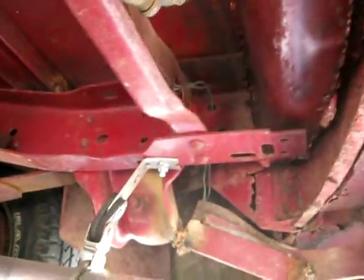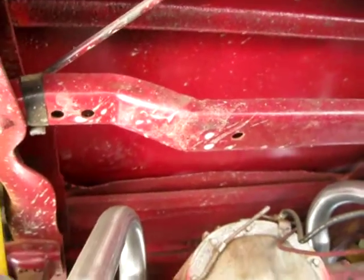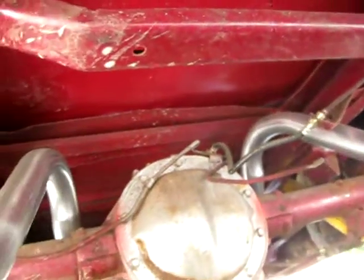There are some spots of rust back here, but nothing major. The floor pan area looks to be in really good shape — it looks like somebody at some point had this thing painted underneath. There's a brand new exhaust — Flowmasters — and those are real Flowmasters. I can't tell you for sure if those are the original floor pans or not, just trying to be real about how it looks.